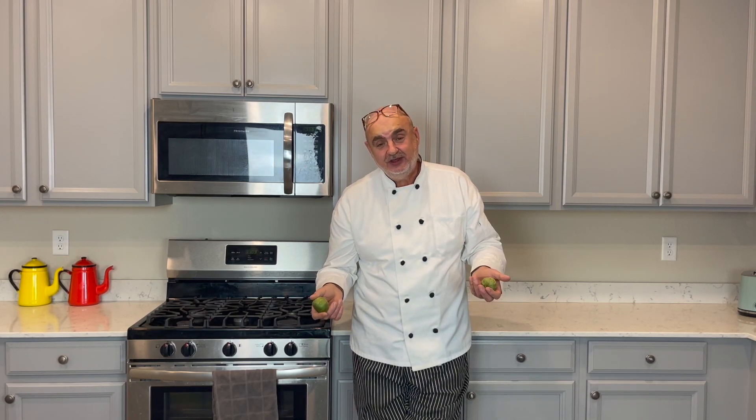Hey, how you doing? Chef Serge — or Chef Sergio — is here today because we're gonna cook some Mexican dish. We're cooking healthy, we're losing weight, so the dish today is completely good for losing weight and maintaining your weight.